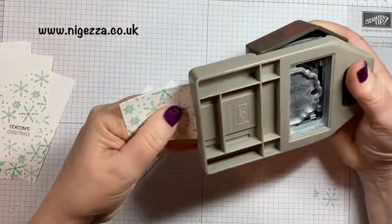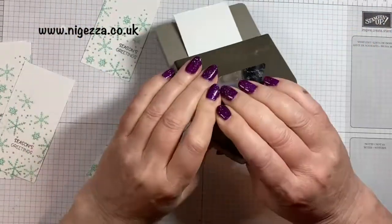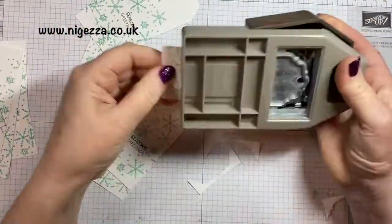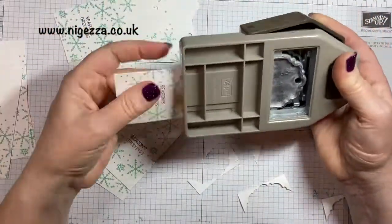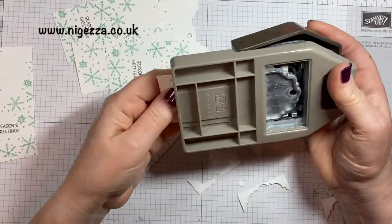Here I am using the Delightful Tag Topper punch. Any of the tag topper punches will work with this — they work with two-inch wide strips of paper or cardstock. This is basic white, ordinary, not the extra thick. I think they make decent enough tags and really quickly.